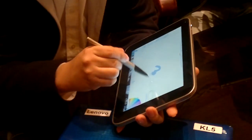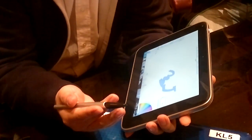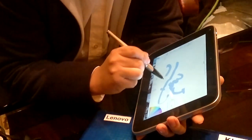That is the pen solution, and it's not just a traditional digitizer solution. We also have pressure sensitivity — pressure testing.